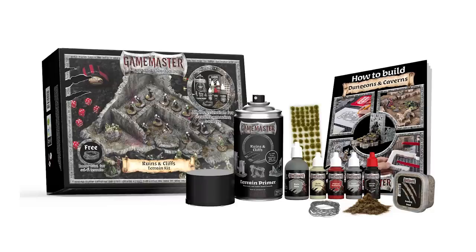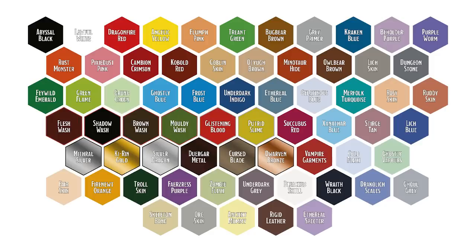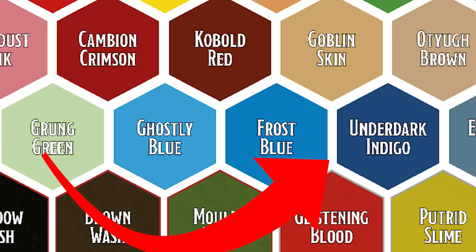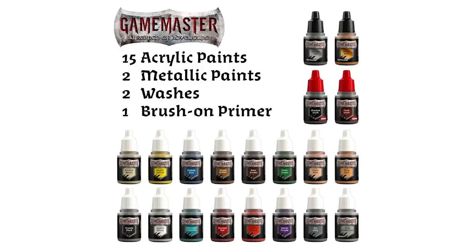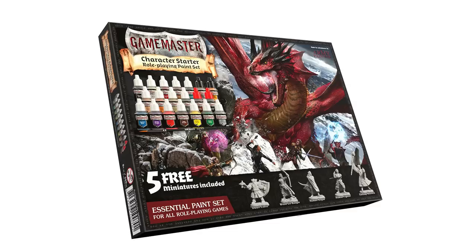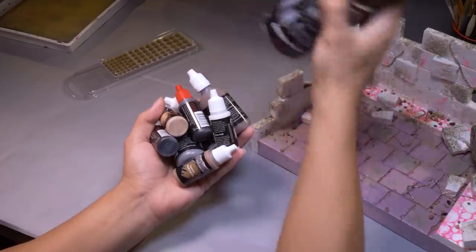Army Painter is known far and wide for their wide range of hobby products and competitive pricing — based in Denmark but now sold all over the world. Every hobbyist probably has one or two Army Painter products in their hobby bin. They also have a wide assortment for role-playing games like D&D. These Warmaster boxes are aimed at helping dungeon masters and players build their campaigns in real life out of foam, sand, glue, and paint. They have officially licensed D&D paints — colors like Purple Worm Underdark Indigo and Flumph Pink. The Game Master Character Paint Set comes with 20 colors, five snap-fit miniatures, and a brush-on primer so you don't even have to go outside to prime. Thanks again for sponsoring this video.